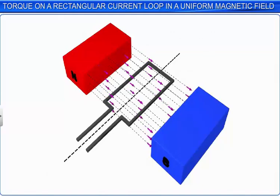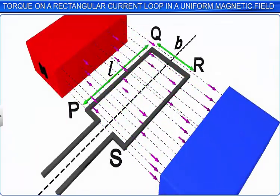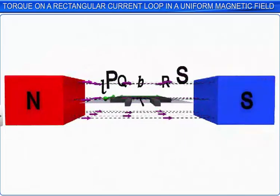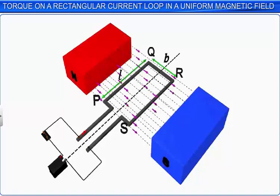Now let us discuss the forces acting on a rectangular current carrying loop when it is placed in a uniform magnetic field. Consider a rectangular loop PQRS of length L and breadth B placed in a uniform magnetic field in such a way that the plane of the loop is parallel to the magnetic field. Connect the rectangular loop to a battery such that the current in the loop is along the direction PQRS.